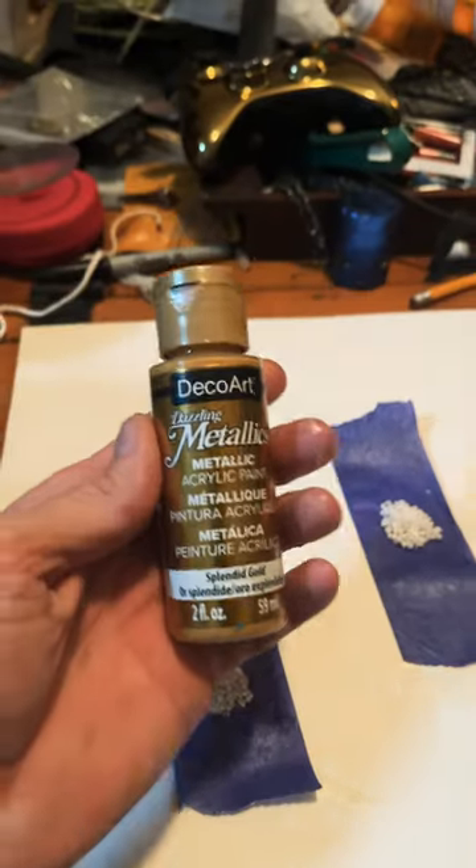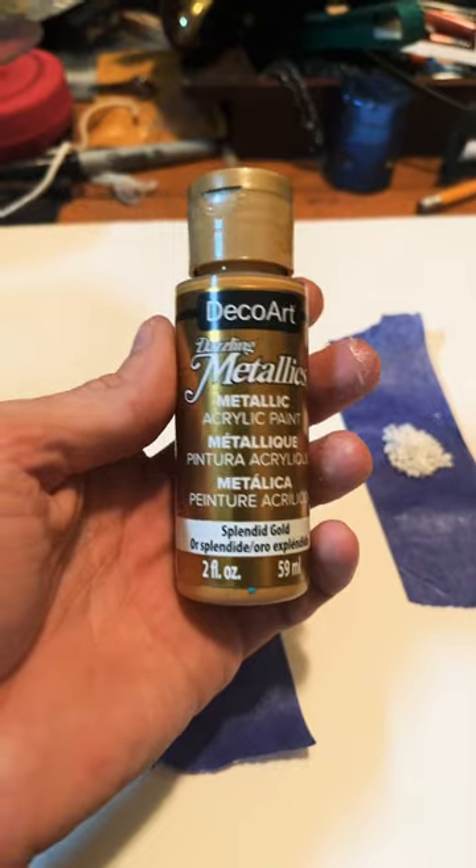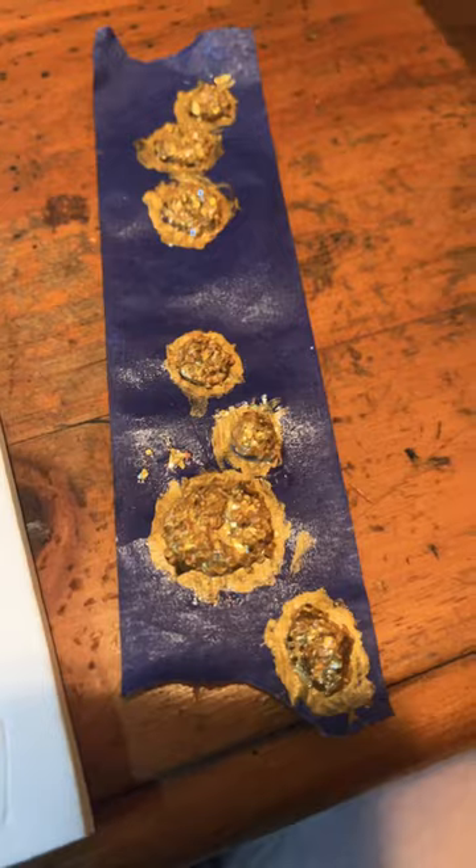Now hit it with a flame until you get cool shapes. All you've got to do then is paint it. You can just stick to metallic gold, but I also sometimes add glitter. And bam, you've got a pile of gold and loot.